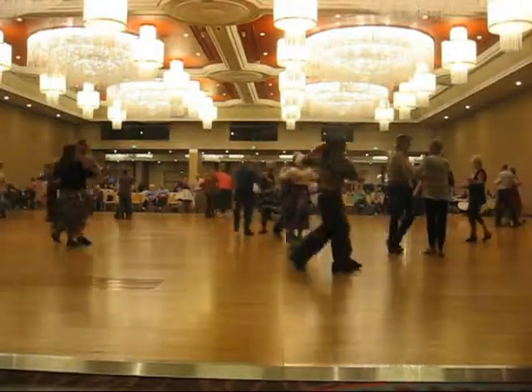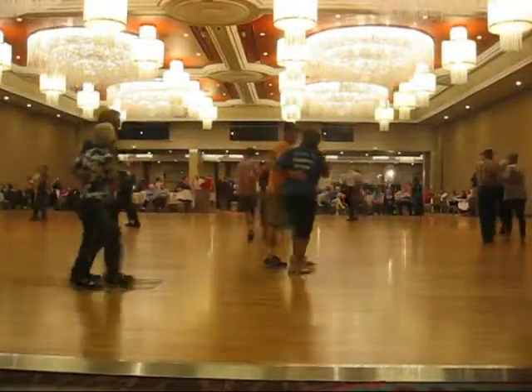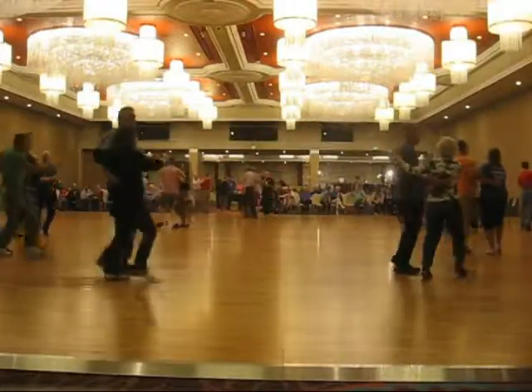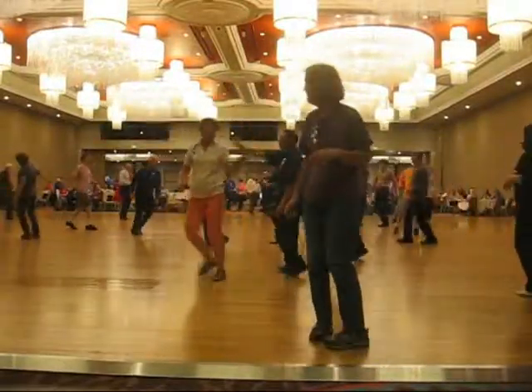Forward, turning two-steps. Semi — two forward two-steps. Twirl two. Walk to the semi, two forward two-steps. To turning two-steps. Circle away two two-steps. And strutting the other four to semi.